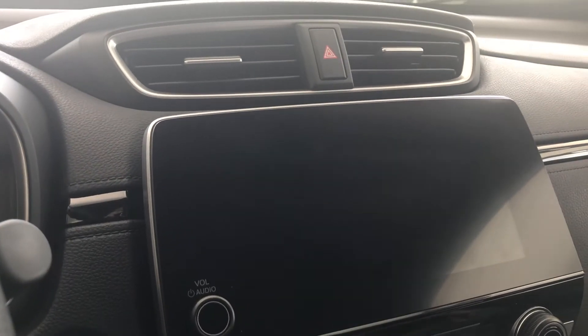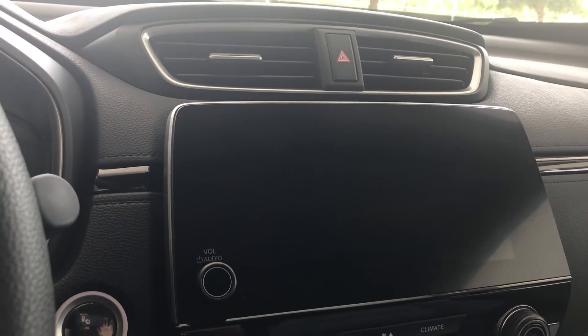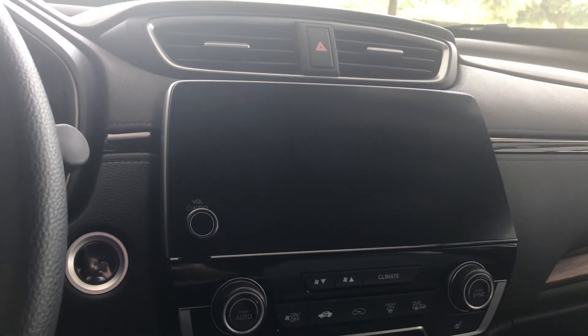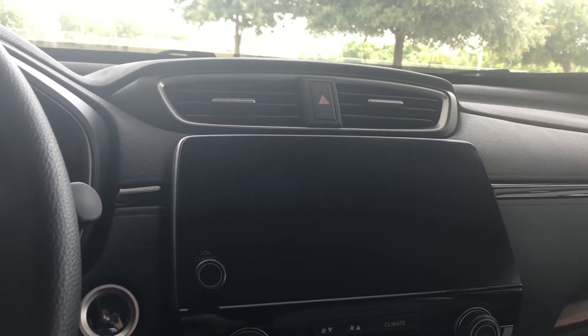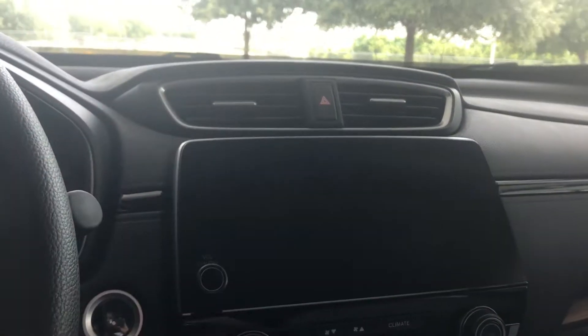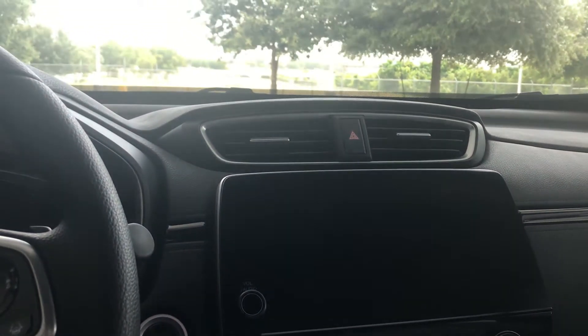One of the last things I'll mention about the inside is that this touchscreen is super useful. Plug in your phone to use your Apple or Android integration so that you can see your phone, your maps, your music, and have messages read out to you straight from this. It's very handy — it reduces any distractions from having to look at your phone.